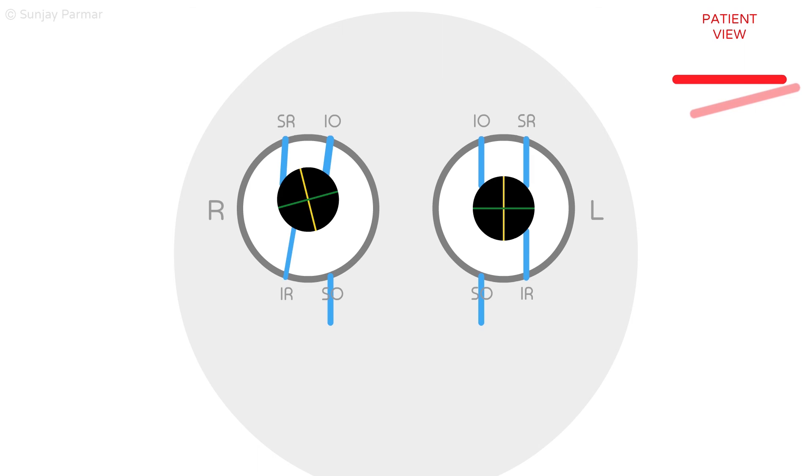In traumatic cases of fourth nerve palsy, it is helpful to suspect bilateral fourth nerve palsies even though it appears as if it is unilateral. This animation will assume symmetrical bilateral fourth nerve palsies.